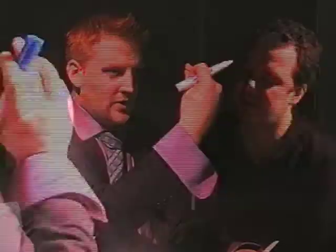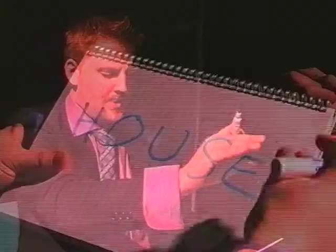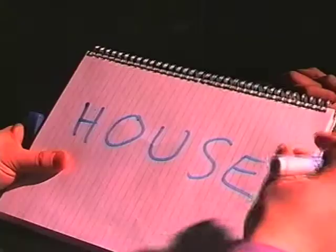Excellent. Front of your mind. This object. New object. Clear the last from your mind. Front of your mind. I think I can see that. What is that object? A pony. A pony. I've got a horse. Yes. Excellent. Fantastic. Well done.